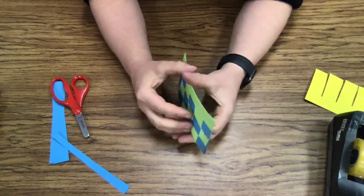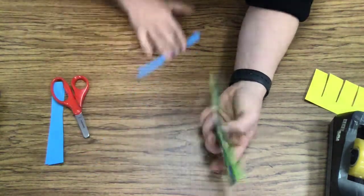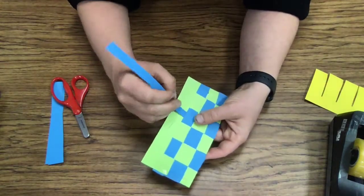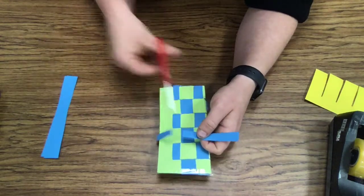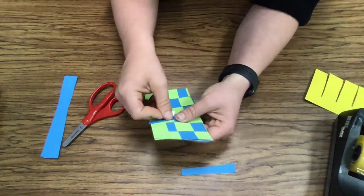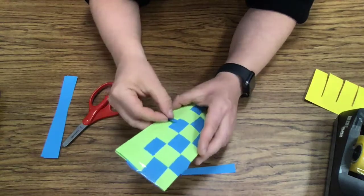Now look — I have a pouch to put all my secrets in. If I want, I can make a little bit that closes it up. I can go right here and make that go on the inside, then go around to this side and cut it. And now I have a little lock for my pouch to put my secrets in. Now it's all locked up. With that, happy art making and creating a pouch using weaving. Bye!